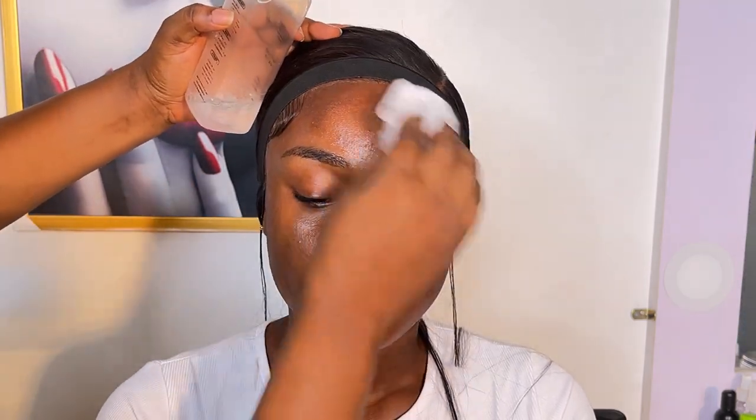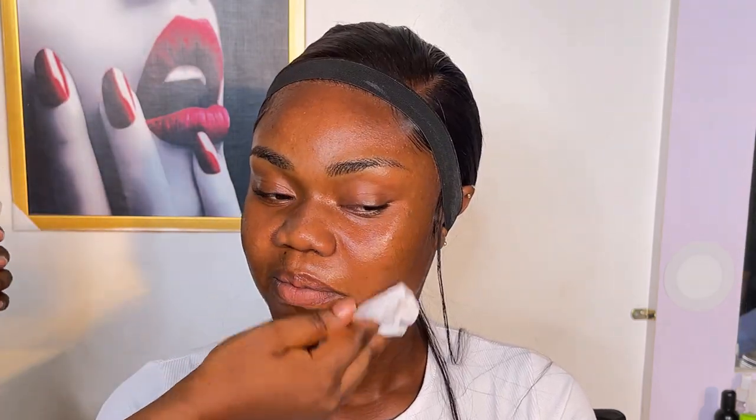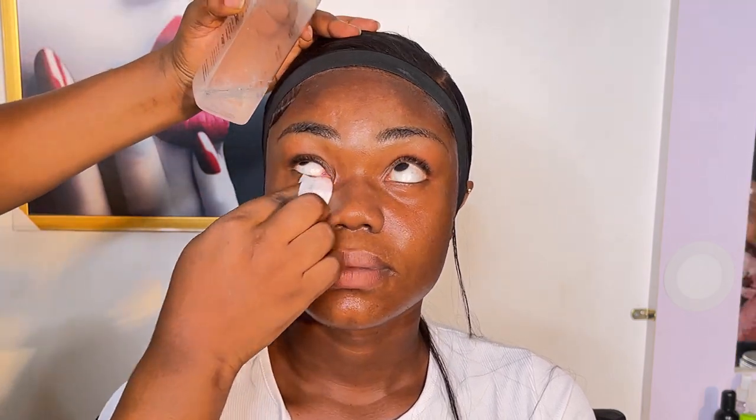Hi guys and welcome back to my channel. If this is your first time seeing my video, you are highly welcome, and if you're a returning subscriber, thank you so much for watching. My name is Ife Artistry and I'm a makeup artist based in Nigeria.